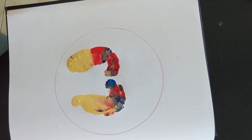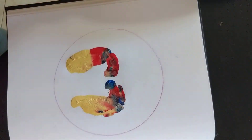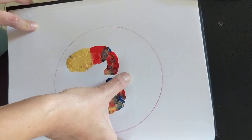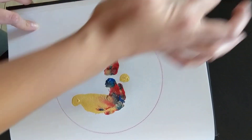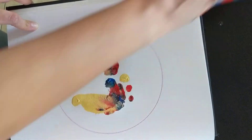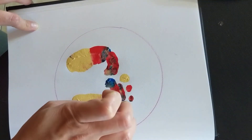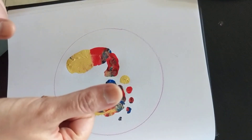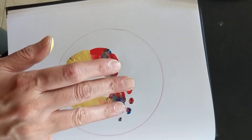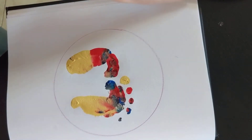Now we're going to put the toes. Just use a finger, take some paint on the fingertip and draw the toes like that. I'm using my thumb for the big toe, the pointer for the second, the middle finger for the third, the ring finger for the fourth toe, and the little finger for the fifth toe.